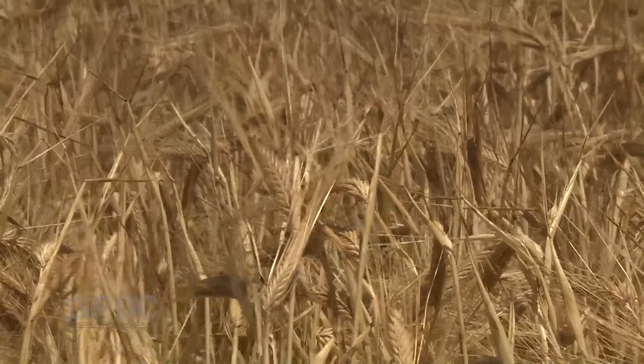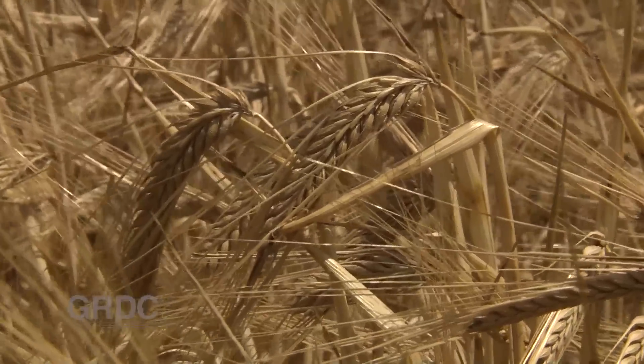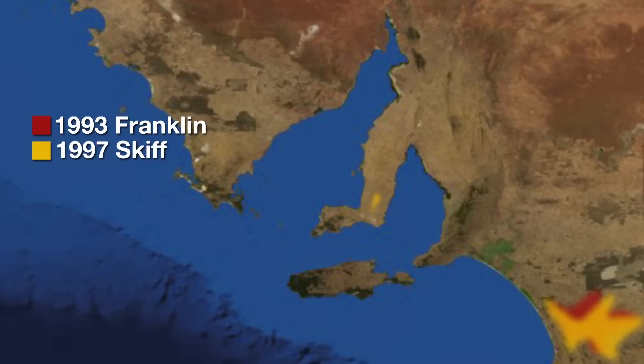Netform netblotch has been around for years but has been kept in check by resistant varieties. However in 1993 the introduction of the variety Franklin to South Australia changed that. The Tasmanian variety was very susceptible — netform netblotch took hold, mutated, and virulence strains began overcoming resistant varieties.